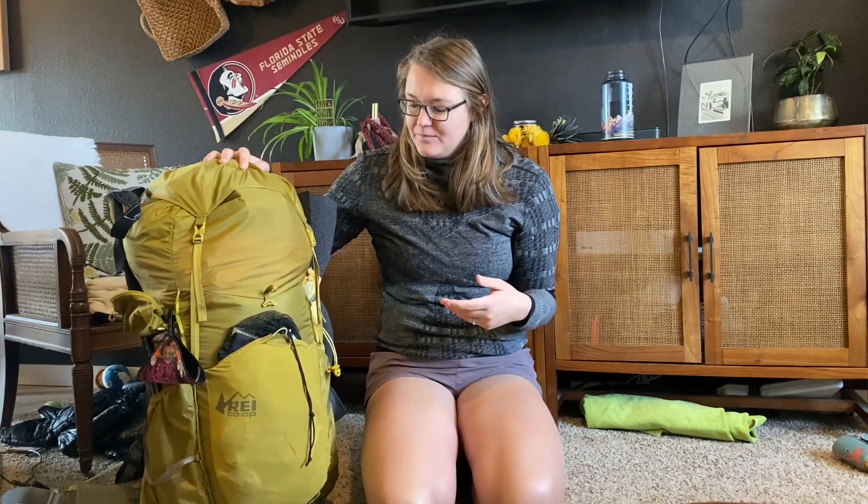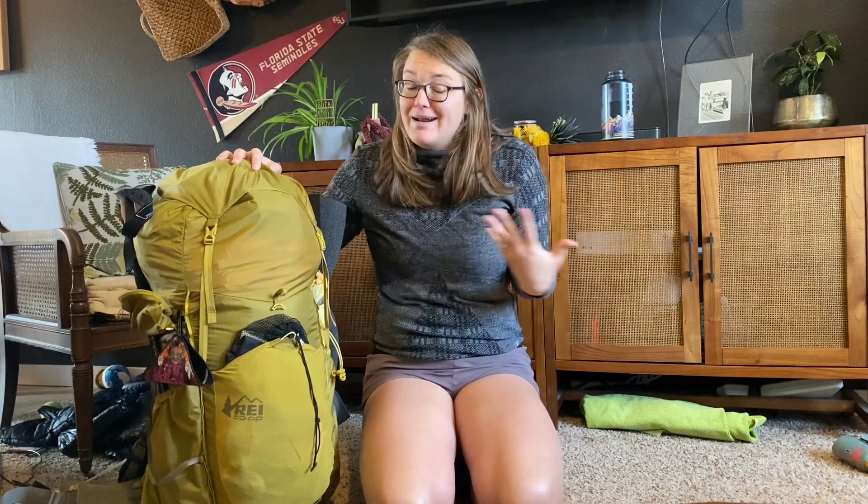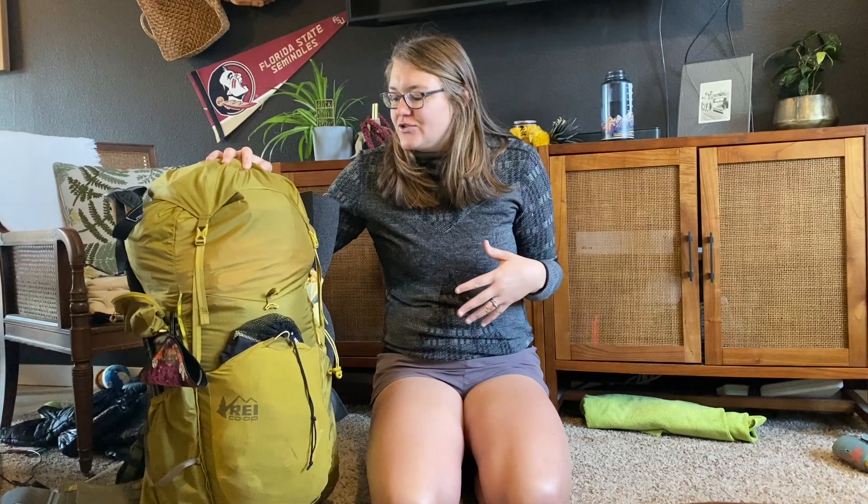I'm still playing around with how I want to pack her. Everything is in right now, so that's fine. If I can figure out a way to make it look a little bit more compact, that'd be great. So let's start with the pack itself.